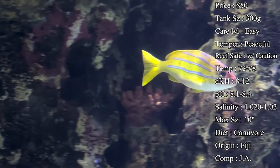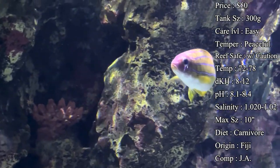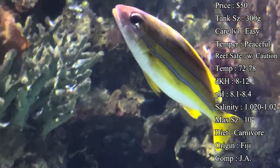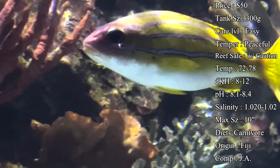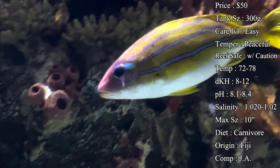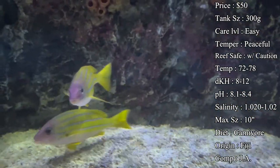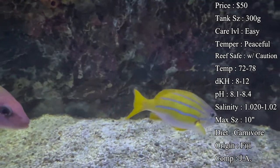Max size — eventually they can get a whopping 10 inches long, which is a big snapper, so you definitely want that larger aquarium for them to have a good life. Usually you see them get up to about seven inches in an aquarium setting. Especially if you have a school swimming around, you'll want that larger tank just to handle the waste they produce.